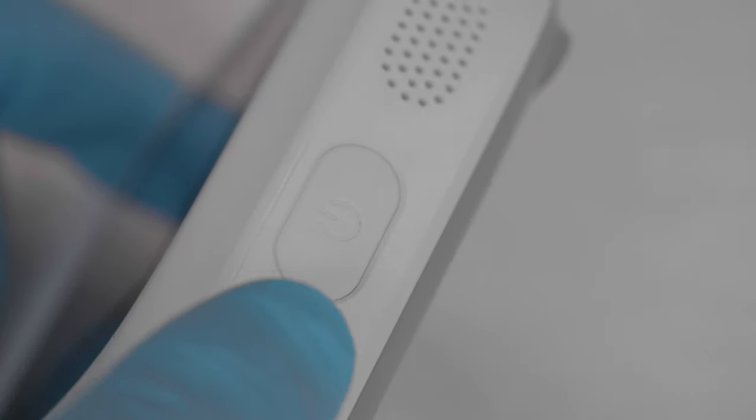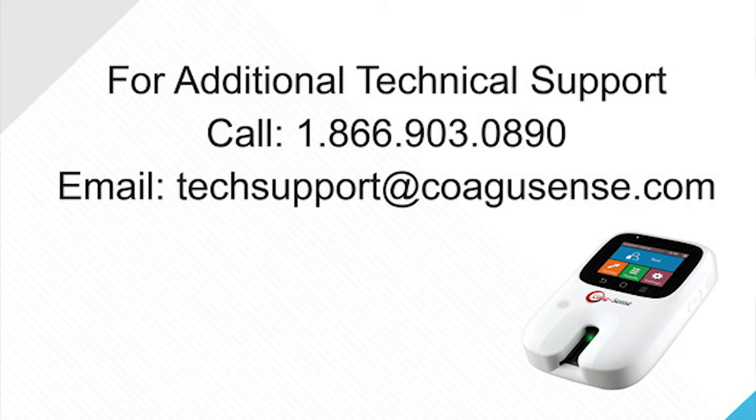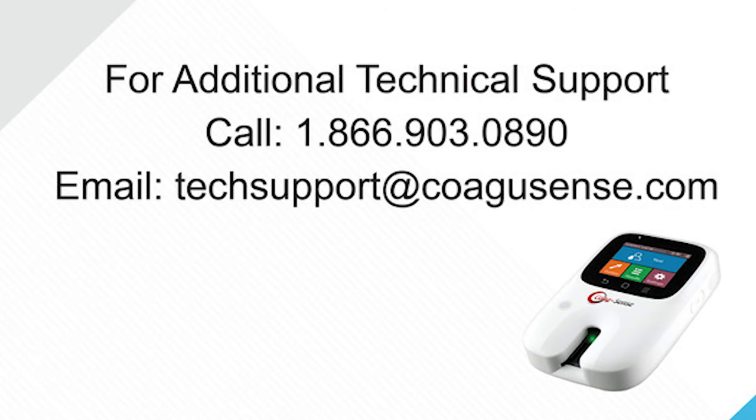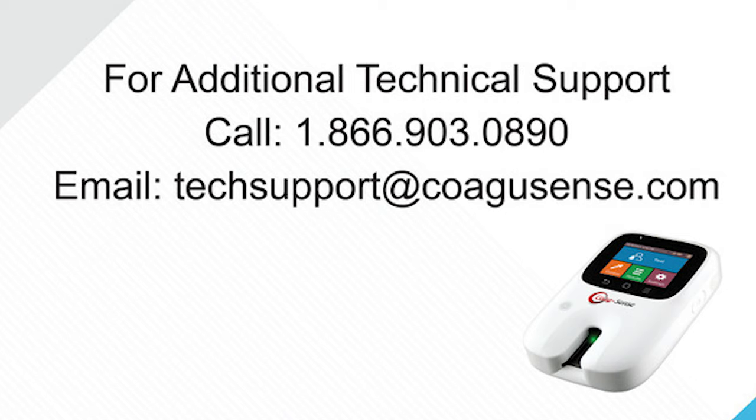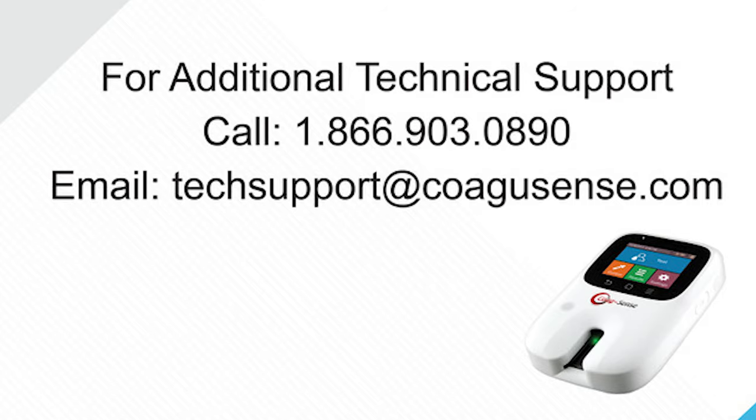Remove the test strip and properly dispose along with the sample transfer tube and lancet. Turn the meter off by pressing and holding the power button when you are finished testing. For unexpected results, contact Coagusense Technical Support at 1-866-903-0890 or via email at techsupport@coagusense.com.